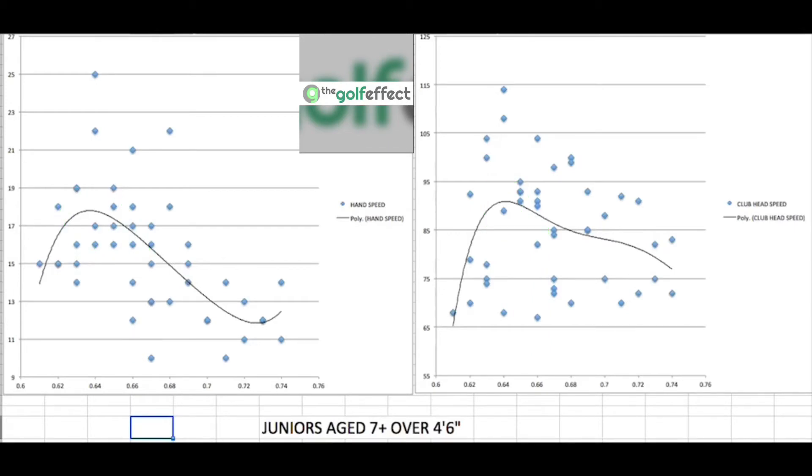There's a big drop-off in hand speed after the optimal ratio for this age group as well. Even for these older juniors, those who haven't fully developed won't swing longer clubs as fast. There's also a drop-off in club head speed — maybe not as dramatic — but significant. These kids may be stronger and able to get the club moving a little, but hand speed and club head speed are still down from where they could be.